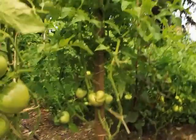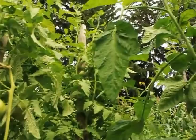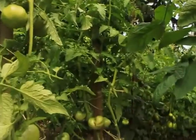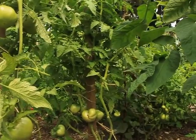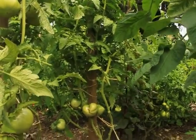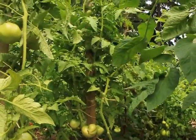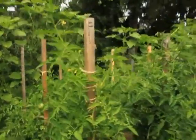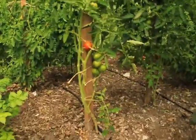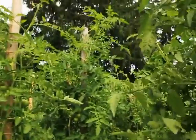Our weather hasn't really been conducive to tomato set. Tomatoes don't like it when it gets above — I believe it's 85 degrees during the day — they don't want to set, don't want to pollinate. Here's the Tigerella, finally getting some ripe ones on there. Here's the ungrafted, there's the grafted one.